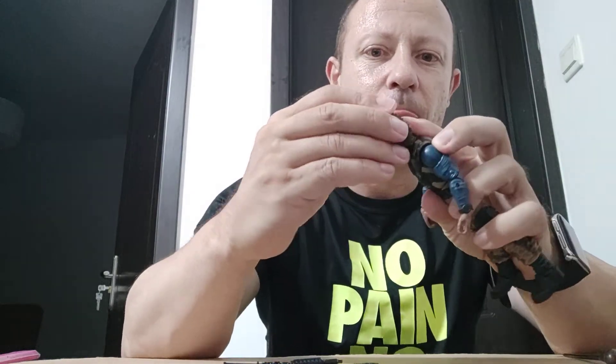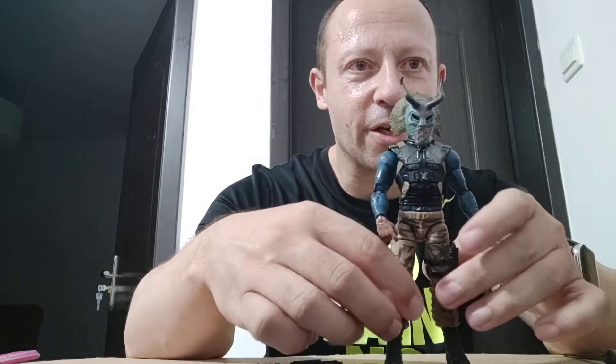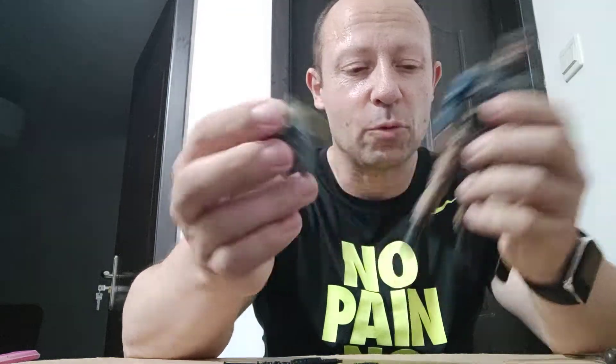Let's see how his mask fits. It's just a friction fit — not very secure, but it will do.